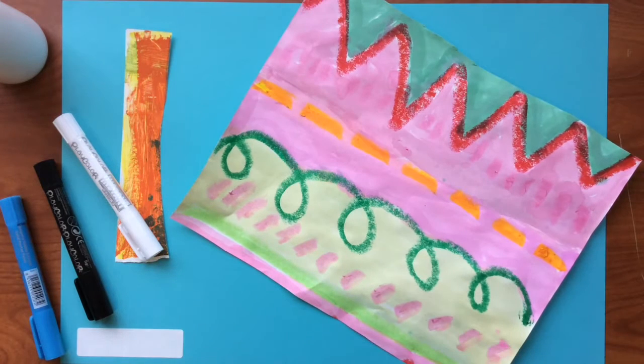We've decorated our paper. Now it's time to take this paper and make it into mittens. Let me show you what I mean.